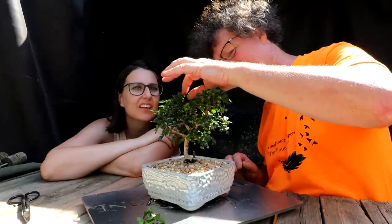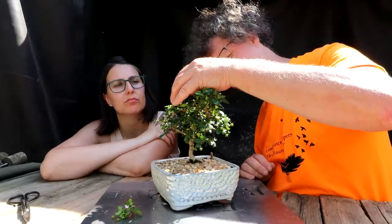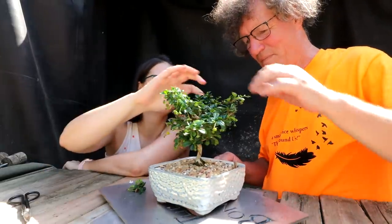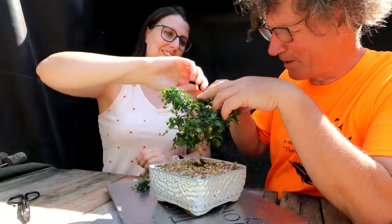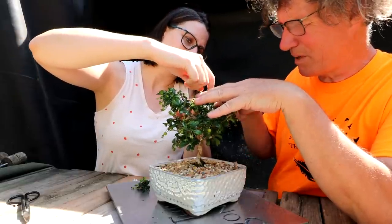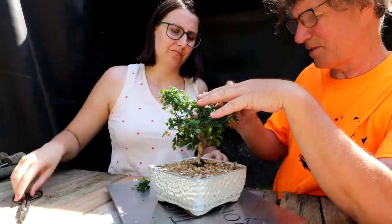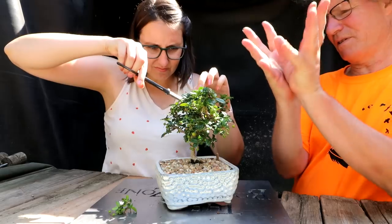You look at 99% of trees in nature and it's more of a rounded canopy. That's your goal. We could maybe reduce this down a little bit. It would be nice to defoliate it to see the structure, but we're not going to do that. This one's kind of growing in towards the middle — I would cut that one off back to the base. It's going straight into the center of the tree; you want everything fanning outwards.